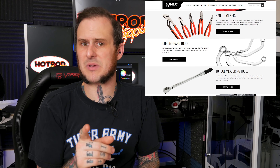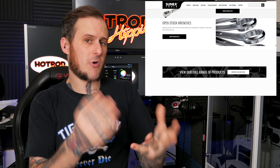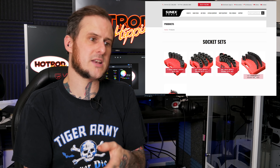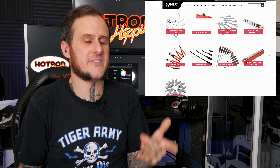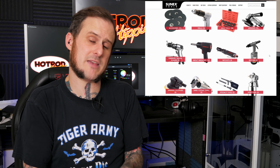He also had a second part to his question: what tool brand is exceeding my expectations outside of the tool truck brands — so not the Snap-on and the Matco. SunX has really been stepping up their game lately. They've been really focusing on improving their hand tool line and creating a wider range of products, and I've been pretty impressed with everything I've laid my hands on so far.